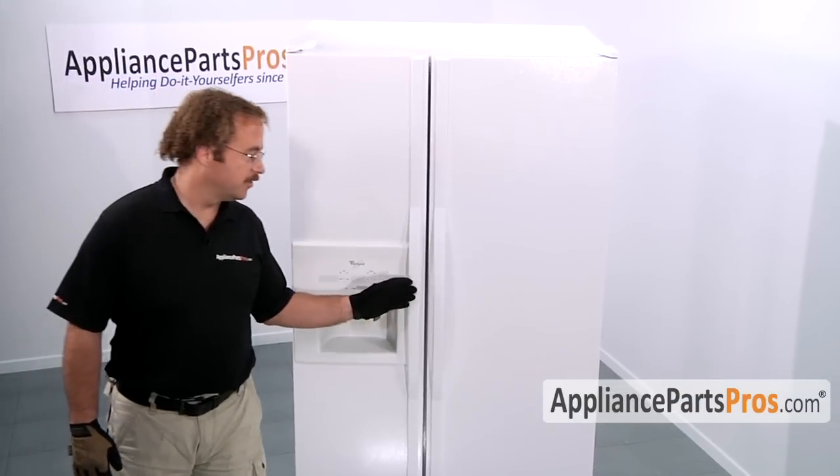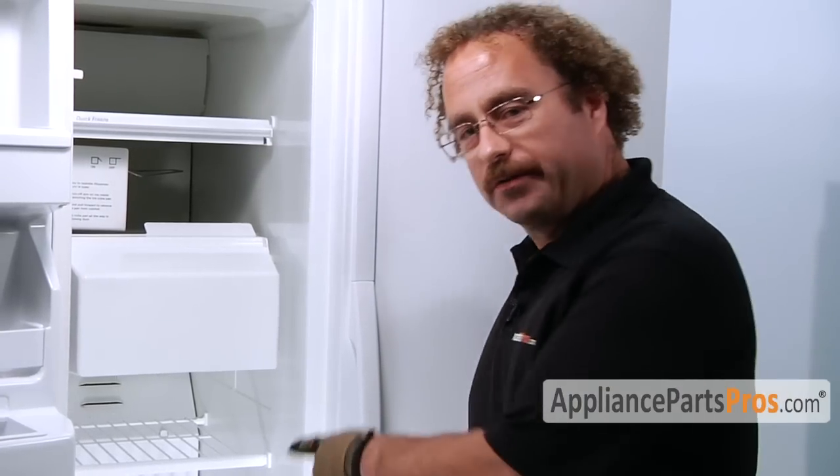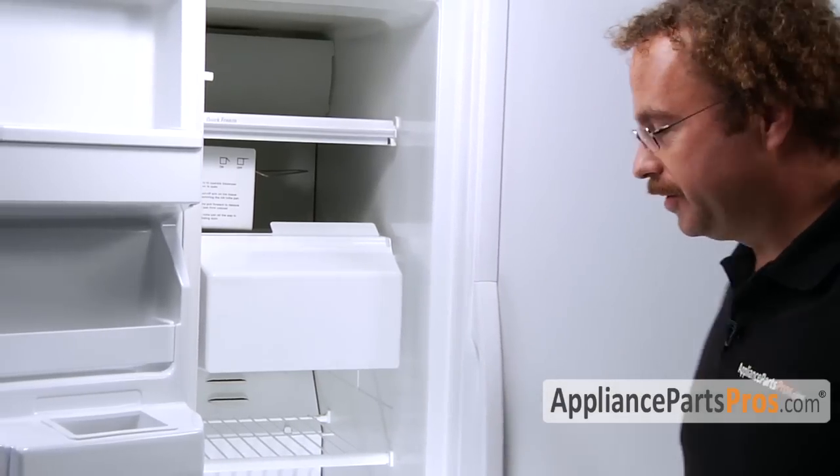For this repair, we have to open up the freezer door. In order to remove the parts, we have to remove the back panel out of the freezer. So whatever type of shelving you have, you have to remove everything so we can gain access to it.